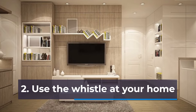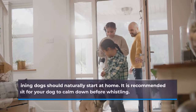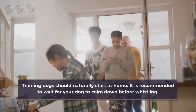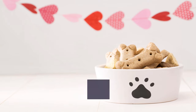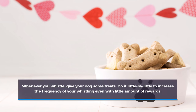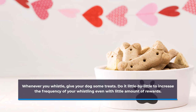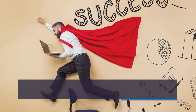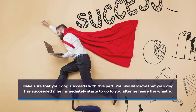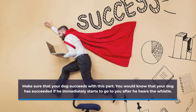Step two: use the whistle at your home. Training dogs should naturally start at home. It is recommended to wait for your dog to calm down before whistling. Whenever you whistle, give your dog some treats. Do it little by little to increase the frequency of your whistling even with little amount of rewards. Make sure that your dog succeeds with this part. You would know that your dog has succeeded if he immediately starts to go to you after he hears the whistle.